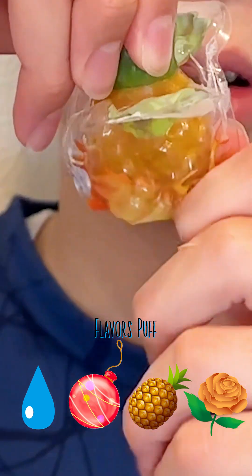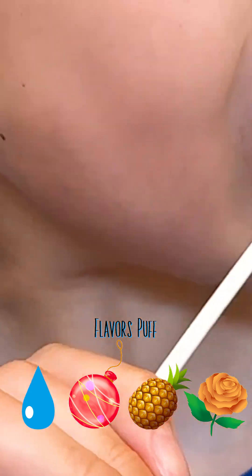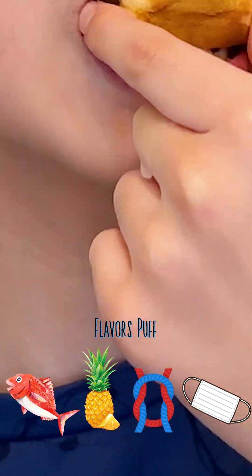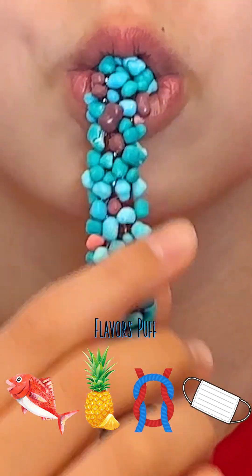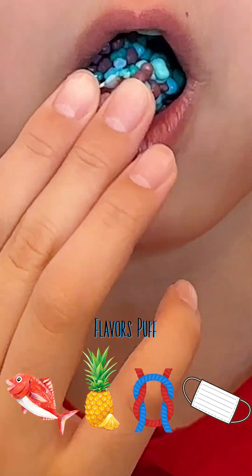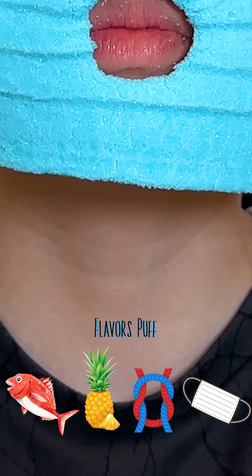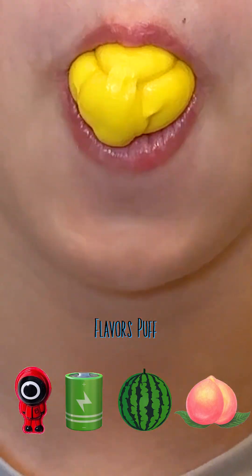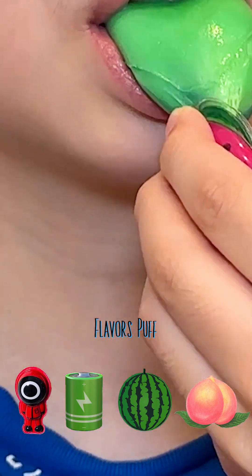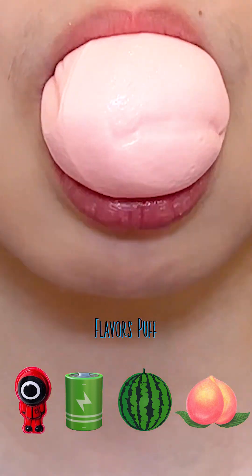Here you go. I don't know what to do, but we're going to make a mini one. So we have a mini one and we're going to use it.